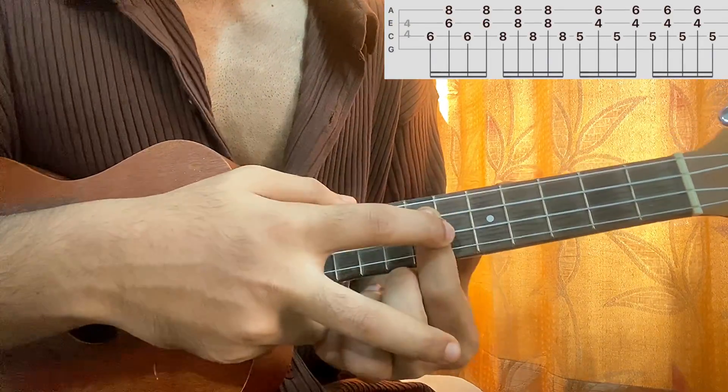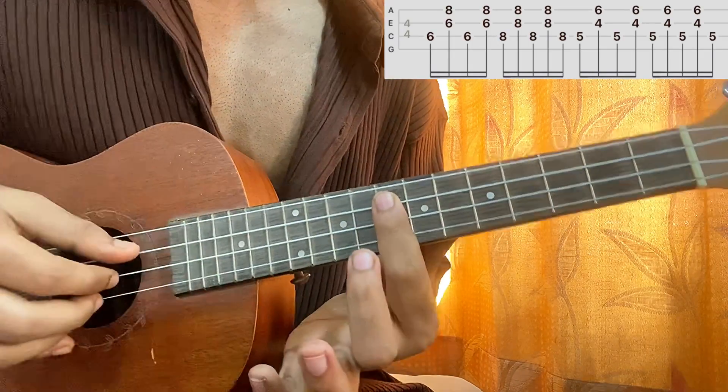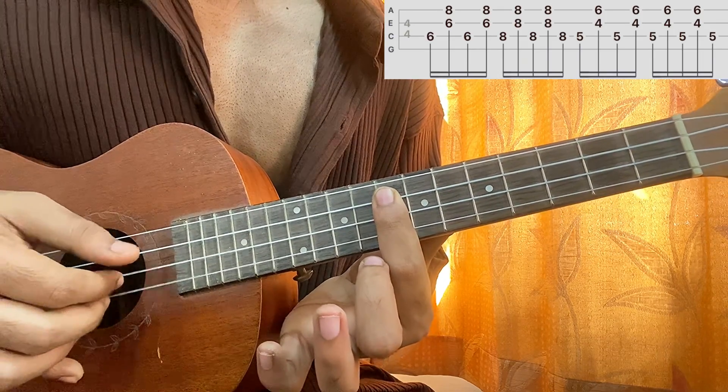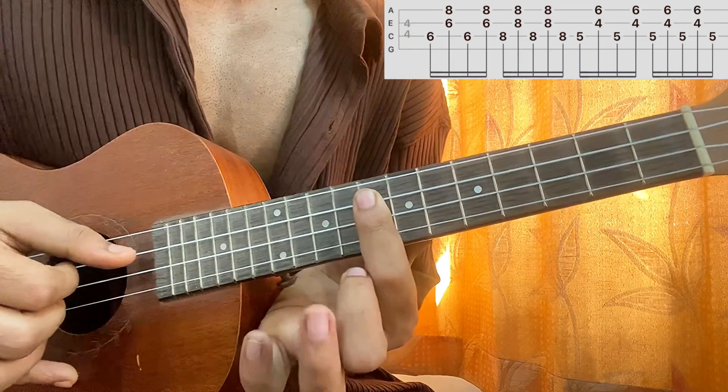Then you take your index finger and bring it one, two — so it's now on the eighth fret of the three strings. We go one, two, one, two, one — so one and two and, and then one again.